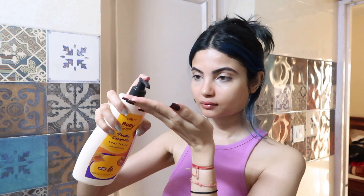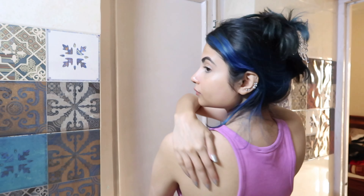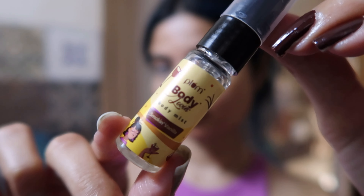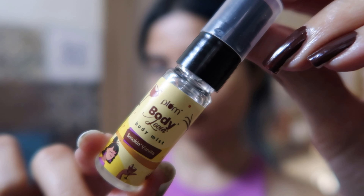Moving on to body care, I'm using this Plum Body Loving Vanilla Caramelo body lotion — I just don't have enough words for this. It smells so delicious and yummy, and it's also very hydrating and moisturizing. It's not just a nice-smelling body lotion but also very nourishing, and the smell lingers on my skin for at least 10 to 12 hours. It smells exactly like Sol de Janeiro 62 — I'm definitely going to buy this again and again.